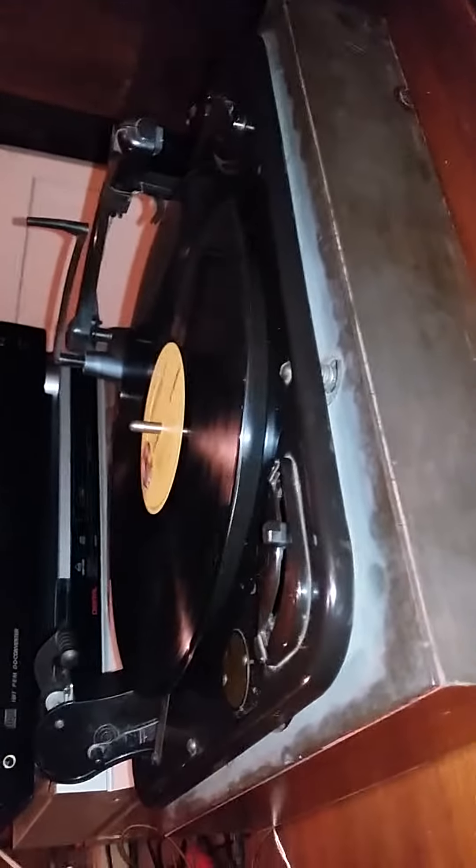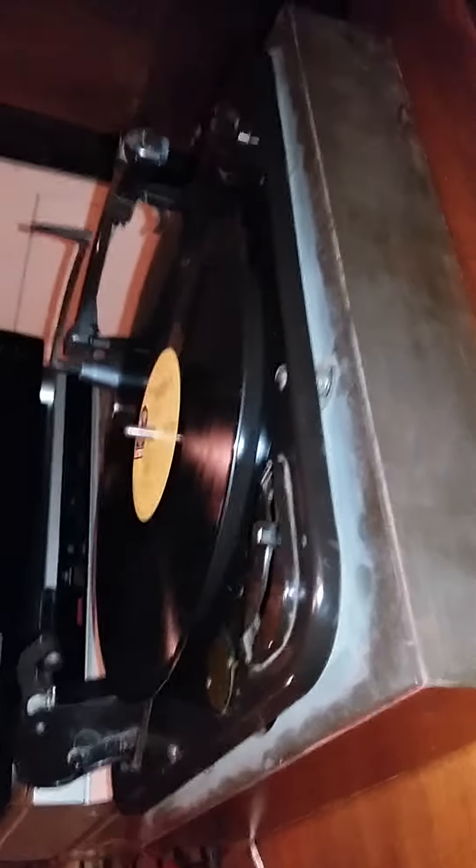It was originally a mono turntable that was converted to stereophonic at some point in its life — I don't know when. But something about these idler drive turntables has always impressed me. They give me a warm, fuzzy spot in my heart because these are the type of turntables I grew up listening to. I didn't get my first real belt drive turntable until I was a little bit older. These are just fun.